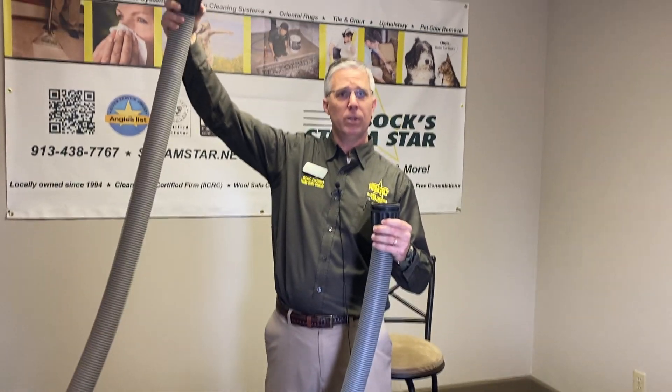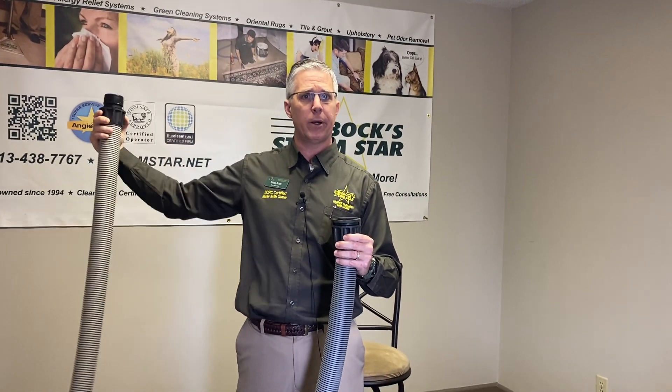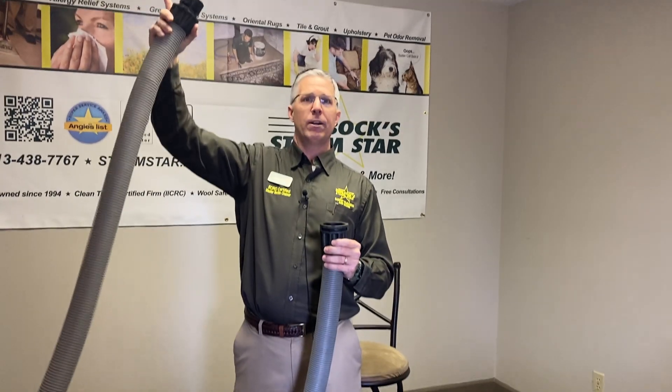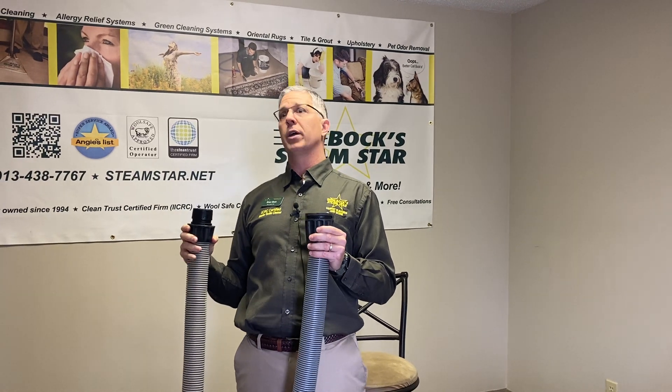These big hoses hook up to our big extractors out in the parking lot of a commercial building. We may need to run them up the side of a building — it could go up a stairwell, we've gone in windows, we've gone over balconies.